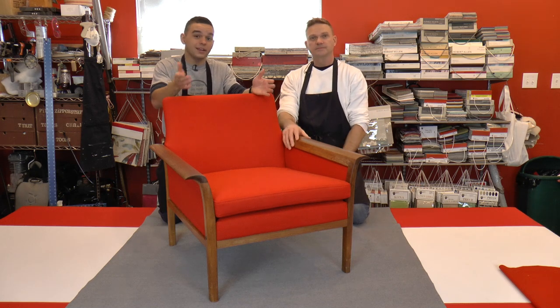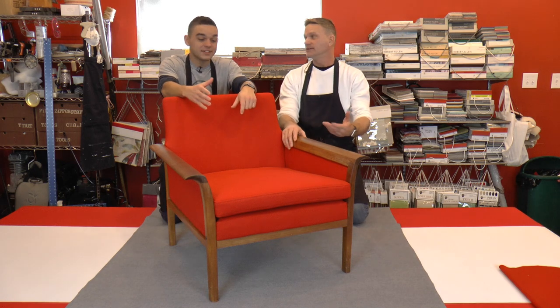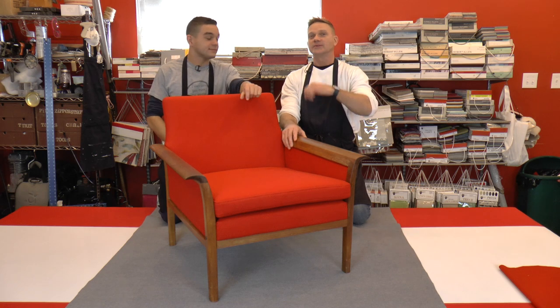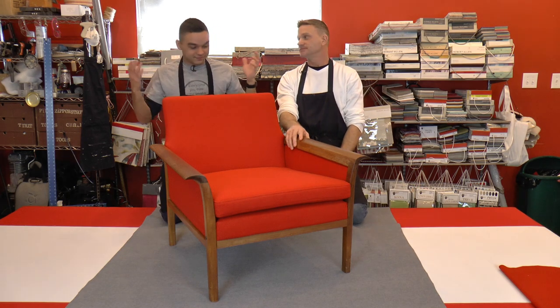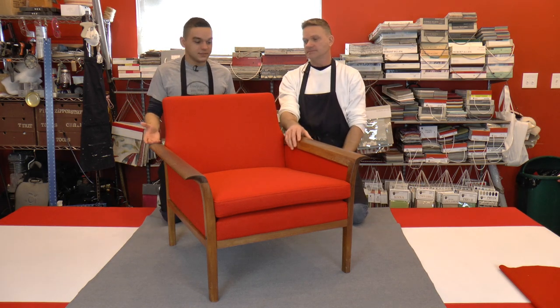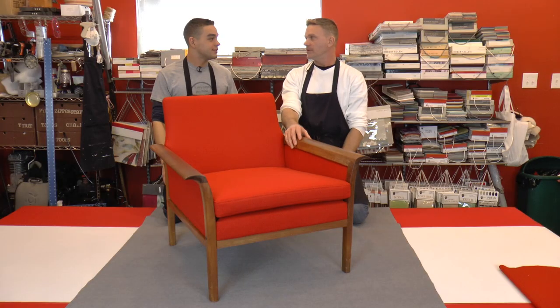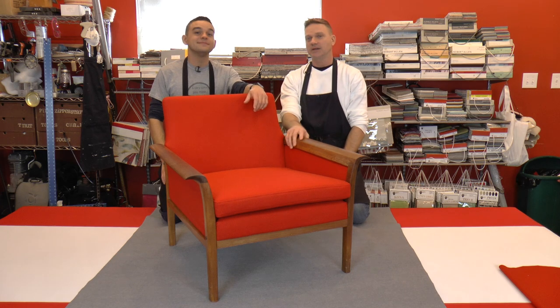This is a sleek looking chair — it's beautiful, and it could be yours if you entered into the contest, got the correct answer, and were picked. Someone's going to win this, and it's going to last them 10 to 15 years minimum — even 30 if you don't sit in it. It was going to be in the landfill, and now it's going to be in your house. So we're going to move on to our next project.